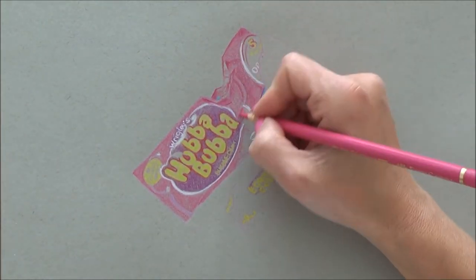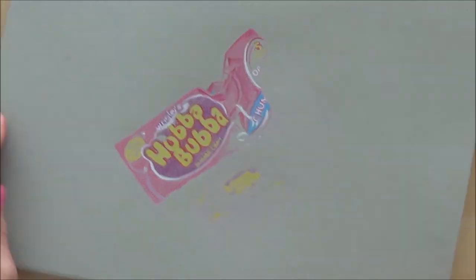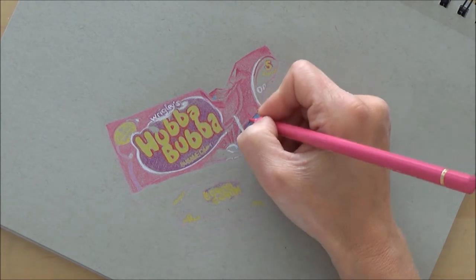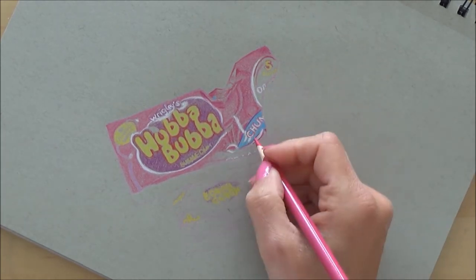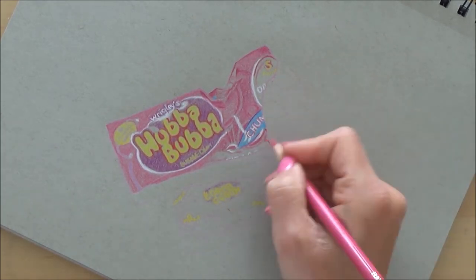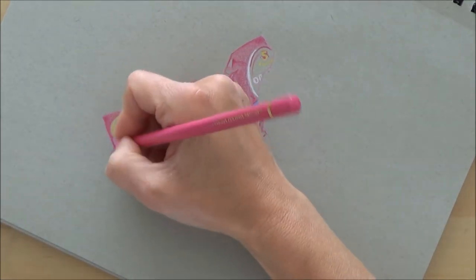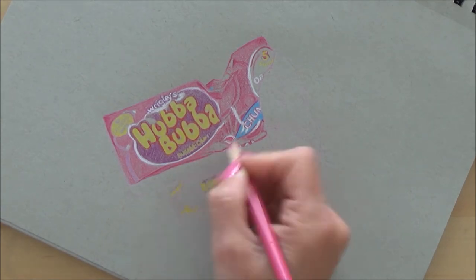I do think that the trickiest part of this was getting the accurate outline sketch to start with, because once I got that it was just a case of blocking out those main colors as accurately as possible, or as near as could be to the colors on the packet.